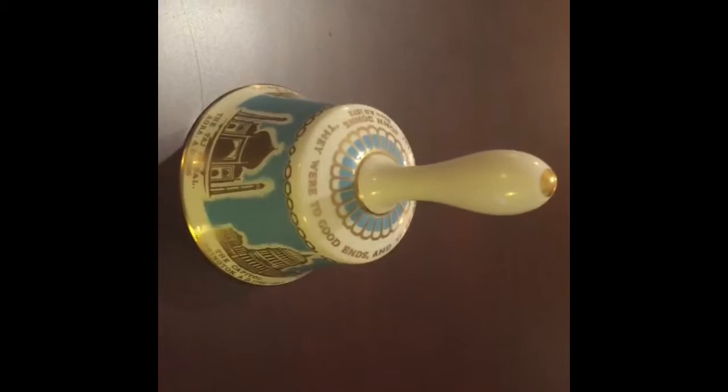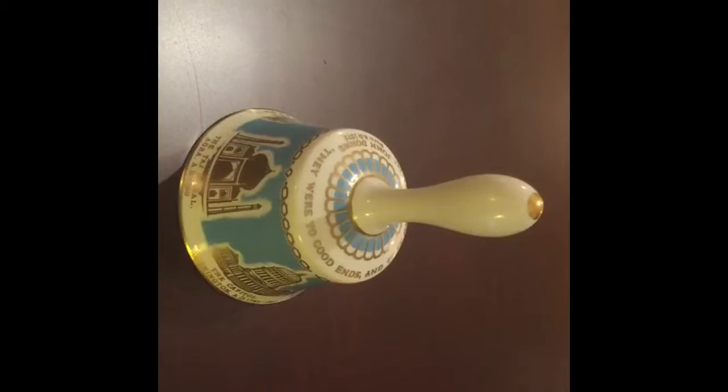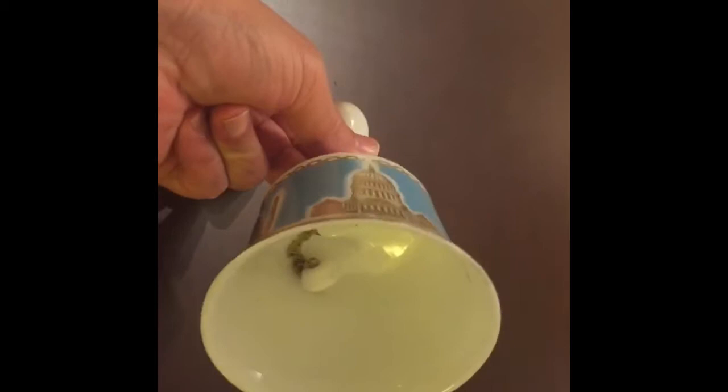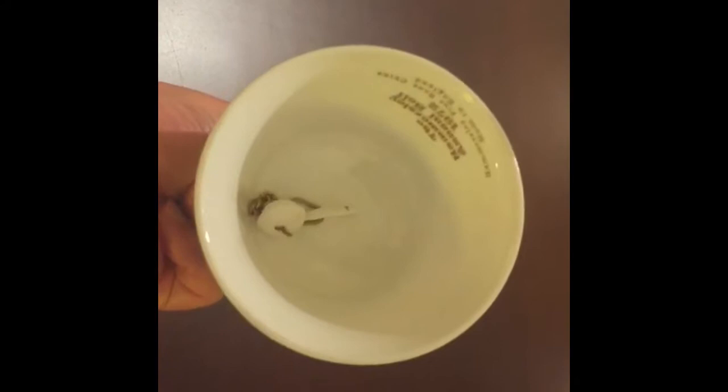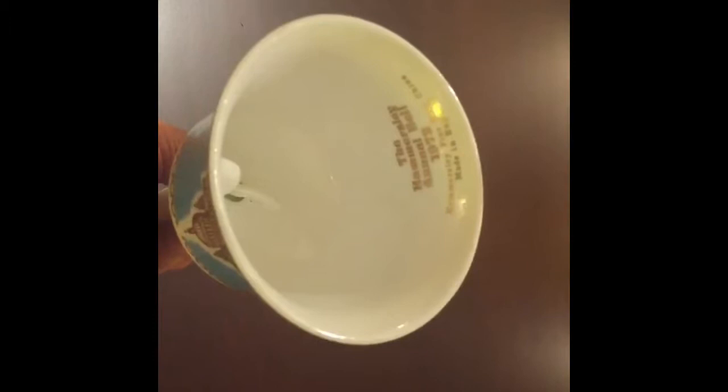There is no damage to note — it is in excellent condition. There are no chips, no cracks, and the glaze has no crazing either. Perfect. A nice addition to any person who collects bells, or if you have a loved one who collects bells, this is a good bell to have in their collection. The inside is clean with no damage either. Let me just tilt this so you can see it.